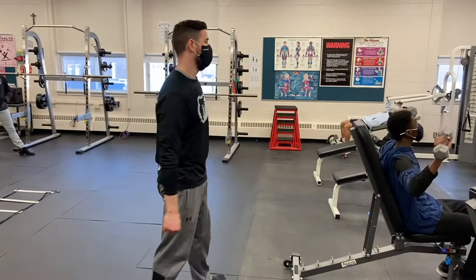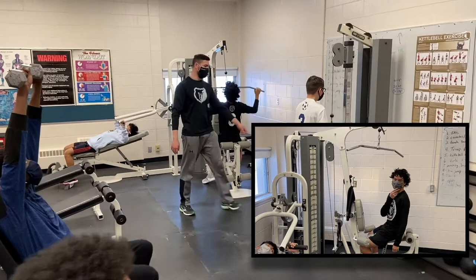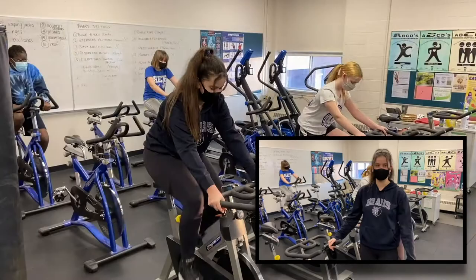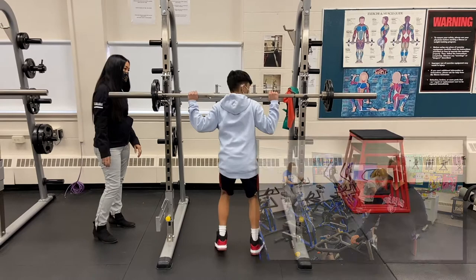I think the fitness room is such an awesome place to be at HEB because you get to work out with your friends, have some fun, but at the same time you get to be active, stay healthy, and exercise. You can stay in shape at the school. I think the fitness room is awesome because you can choose what equipment and exercise you want to do. When it's gym time, the boys and the girls get split up into two different classes. You can go into the fitness room to practice for school teams or just stay healthy and active.